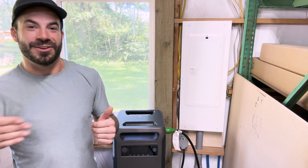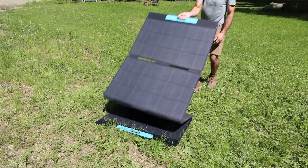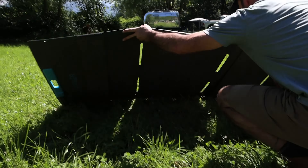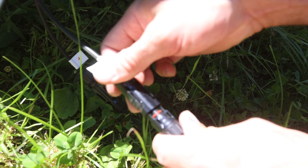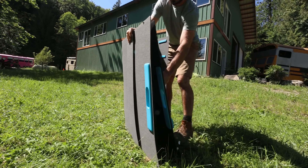I also like that if the blackout lasts a long time, we can recharge this using an external solar panel to make sure that the power lasts as long as we need it to. It's a great pick for that. Plus, it's portable.